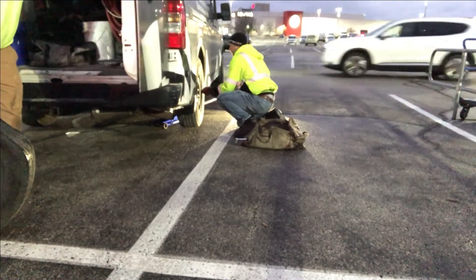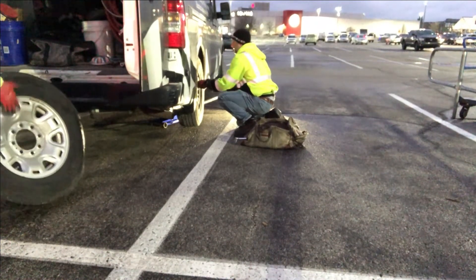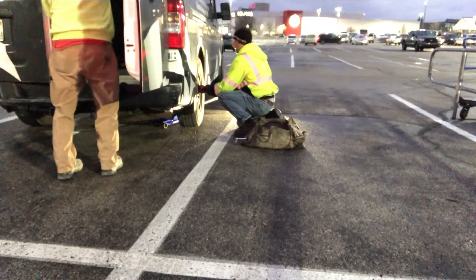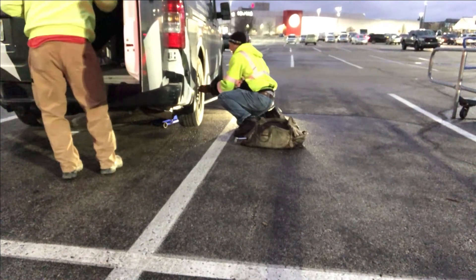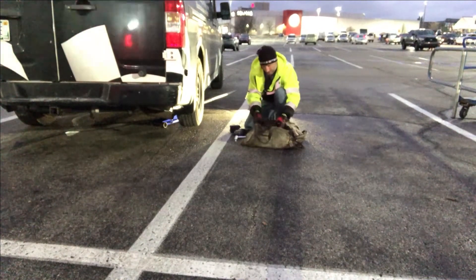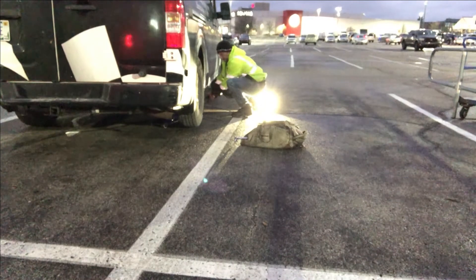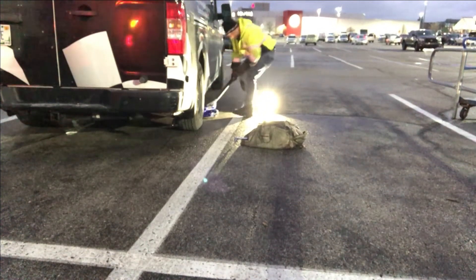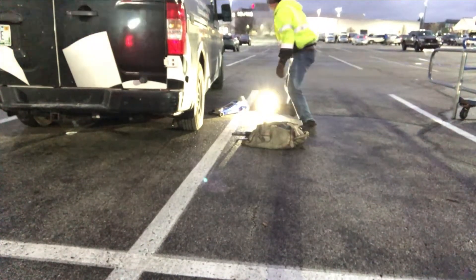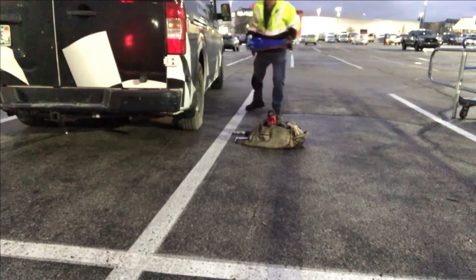Then just go to town again. I always hit them fast. Tools put away. Drop the jack. I keep everything handy — jack handles in the bag. I don't keep the light in the bag; I keep it handy in the back of my truck. Jack put up.